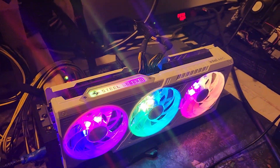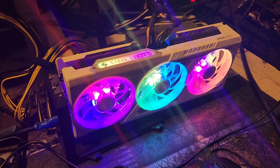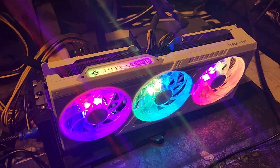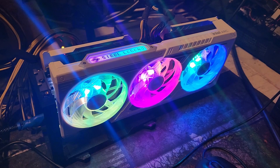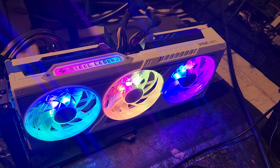Hey guys, Crewman here. I have just spent probably the last three and a half hours working with BZMiner to see if the ARC 580 can GPU mine. The answer is right after a word from our sponsor.